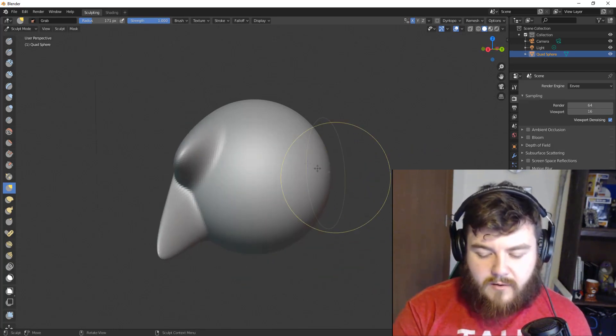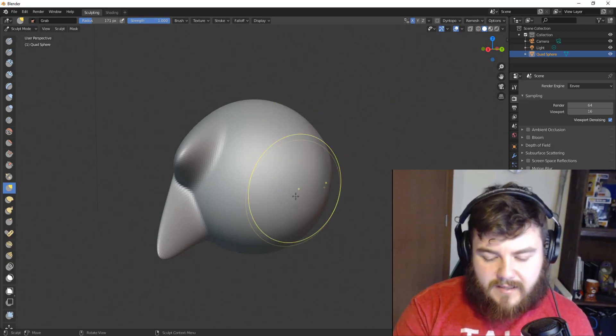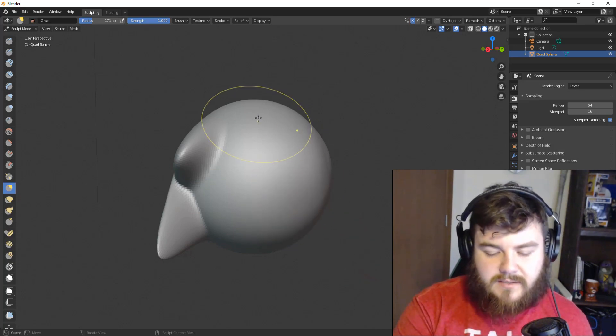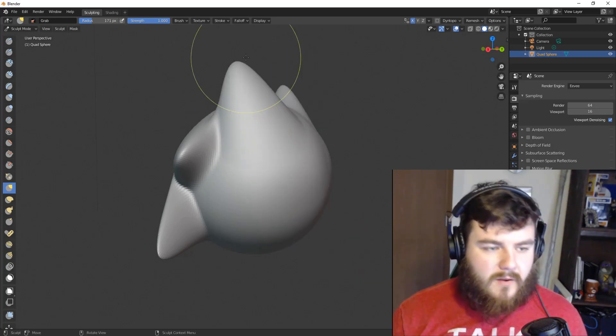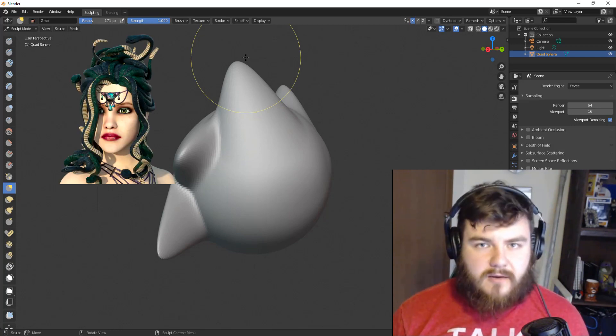That's because we've increased our Strength value and the mesh is going to follow it almost as closely as possible. Depending on where you're pulling from, it might follow directly, but there can be a little bit of lag — in some places it follows almost exactly, in others it was a little off. Now let's talk about the other brush, which is very, very similar: the Snake Hook Brush.